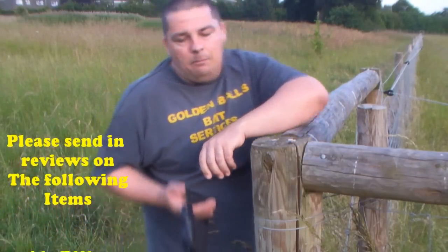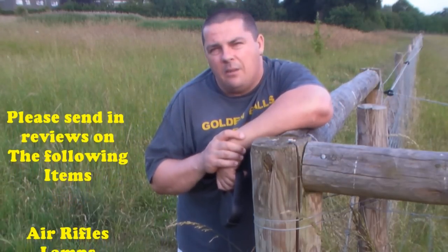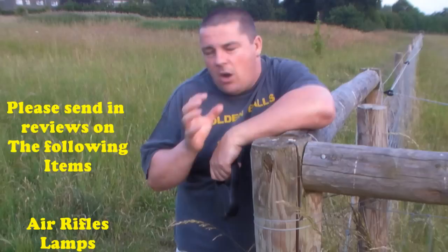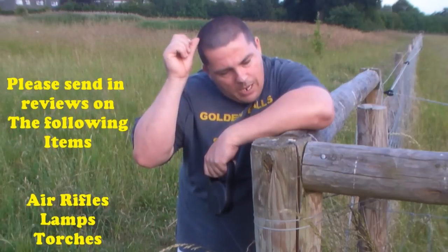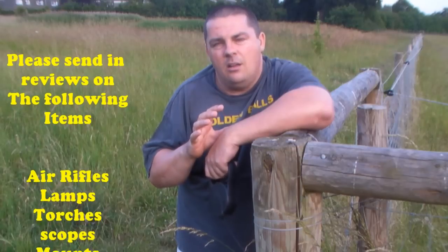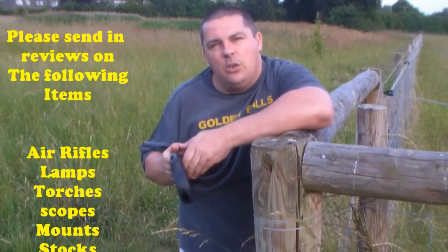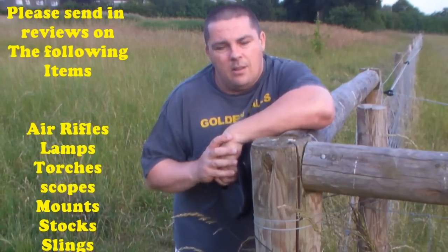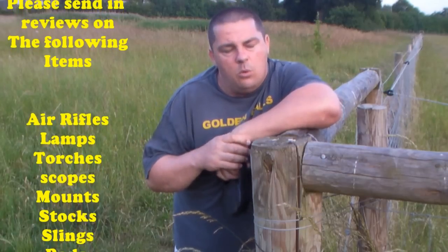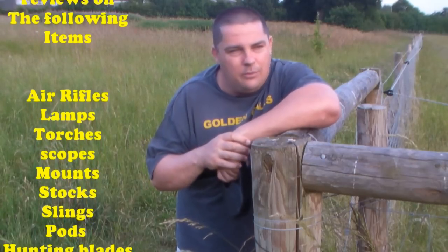Trying to find out what products work and what products don't. The idea with this channel, Air Gun Hunter Review, is for anything that is air gun or hunting or of interest to our community — the idea is for you guys to send me a video of your review. I will post it, provided it doesn't infringe any copyright — we all know the YouTube ethos on that.